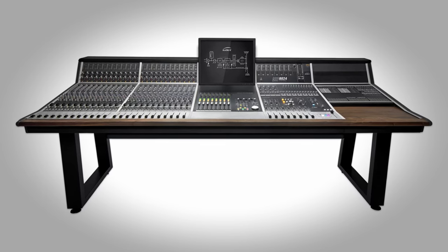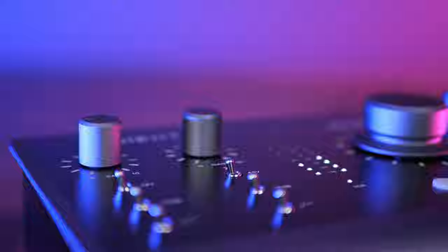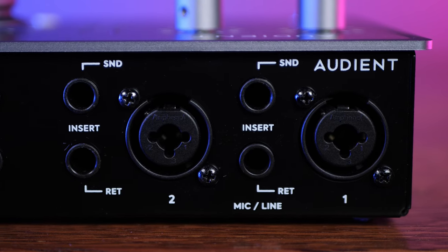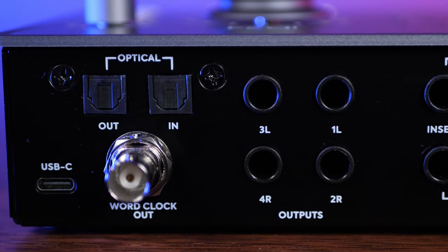So where does the ID.24 sit in terms of the current range? They all use the same Class A Audient mic console preamps and they're all built like tanks with their metal casing, metal switches, and nice quality connectors. I actually think the ID.24 sits a little bit closer to the flagship ID.44 than it does to the ID.14. The main noticeable difference is in the number of inputs — the ID.24 has two out of the box whereas the ID.44 has four. However, it's still very expandable via ADAT in and out, as well as word clock to keep them all in sync. It's a pretty serious piece of gear.